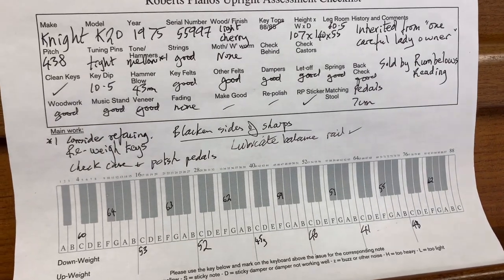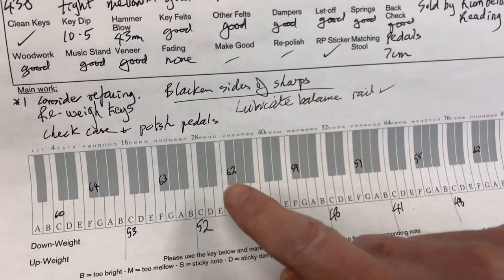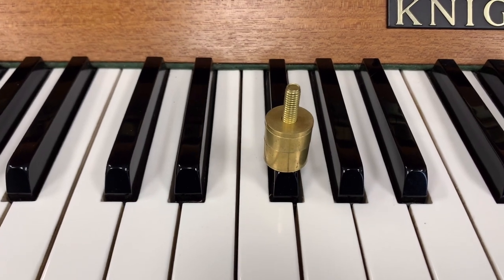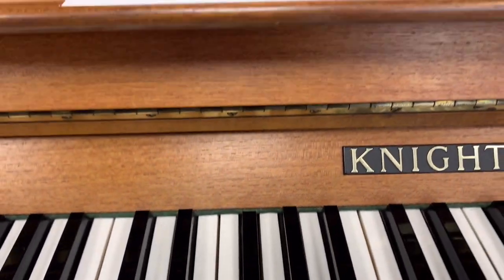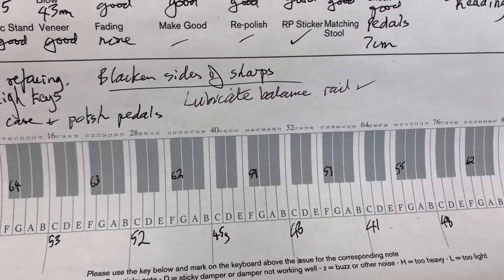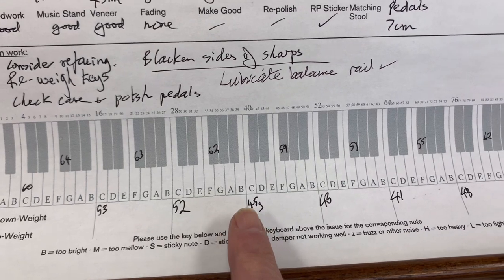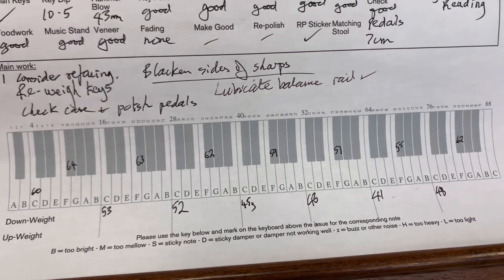Now before we listen to the piano, this is the worksheet we make these days. Lubricating the balance rail has reduced the key weight — for example, this F-sharp here, I've put 52 grams on it, so it's reduced by 10 grams. If we tap gently we can see it goes down at 52 grams; it was 62 grams before. So it's mainly lubrication, though we may also have had to re-weight some keys. My colleague has done that. The targets are 52 grams in the bass, 50 in the middle, and 48 in the top treble, plus or minus about two grams, and we managed to get within that.